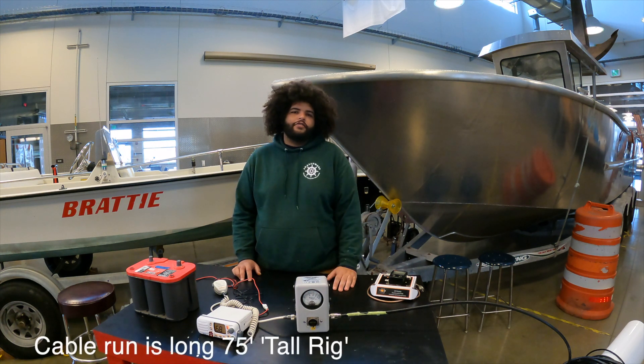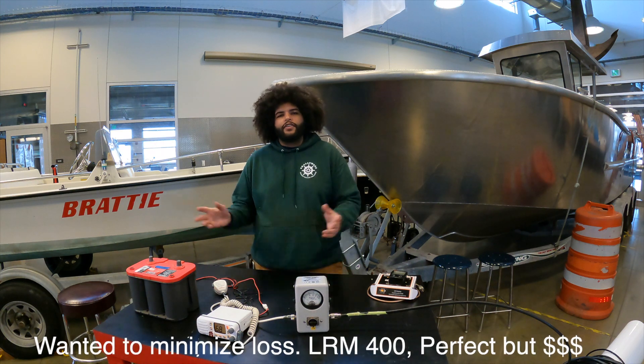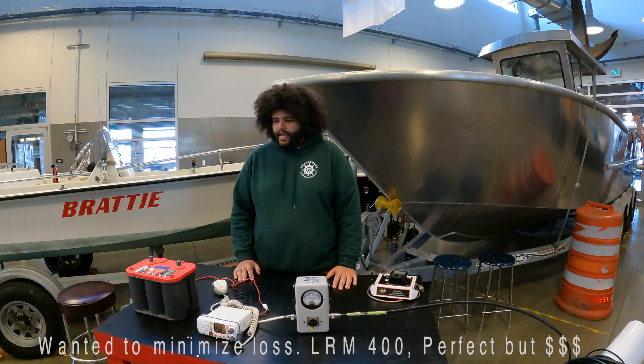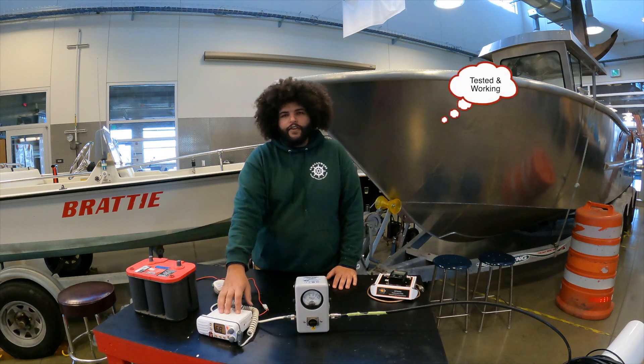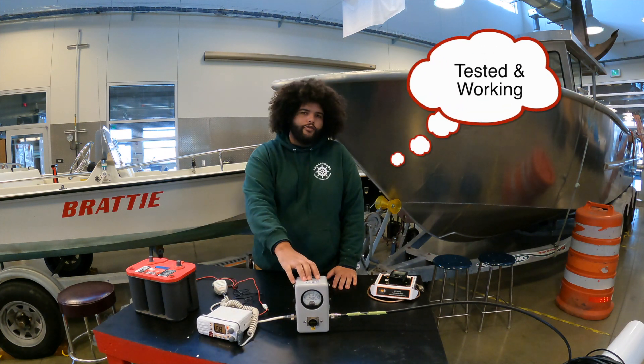This is going to be an ocean-going vessel, so we want to make sure that we're going to be perfect with the VHF radio and that we can get our calls and signals out there. For this test you're going to want a battery that's fully charged, a VHF radio, and your Bird watt meter.